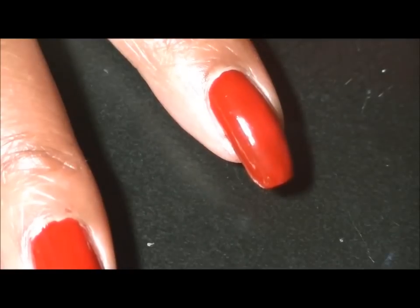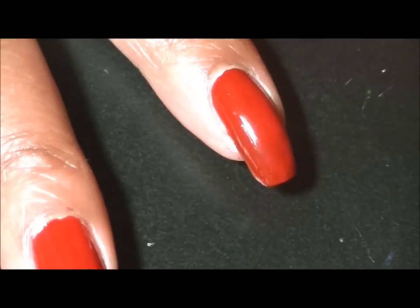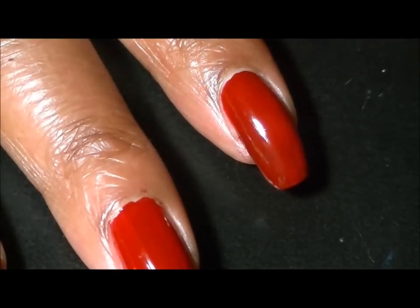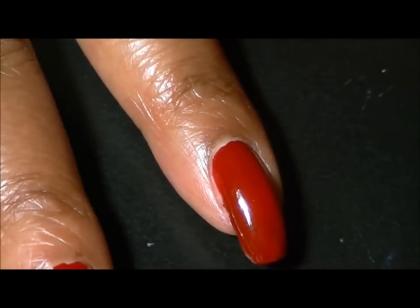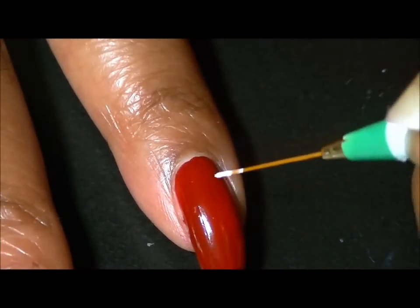I have my acrylic paint off to the side here and I'm going to load my brush. I've just painted my hearts kind of randomly on the nail. I've got my pinky finger here done, so I'm going to show you quickly — I've got them randomly, no order. I'm going to kind of do the same thing; it's totally up to you what you would like to do.